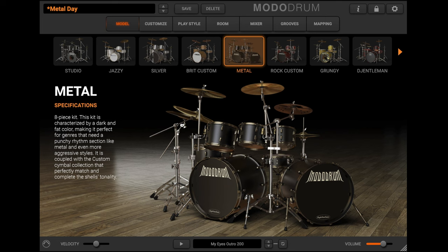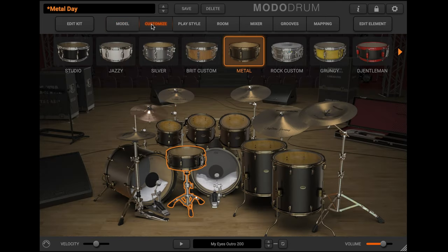Metal can be shaped and polished to suit your needs using Moto Drum's onboard processing.